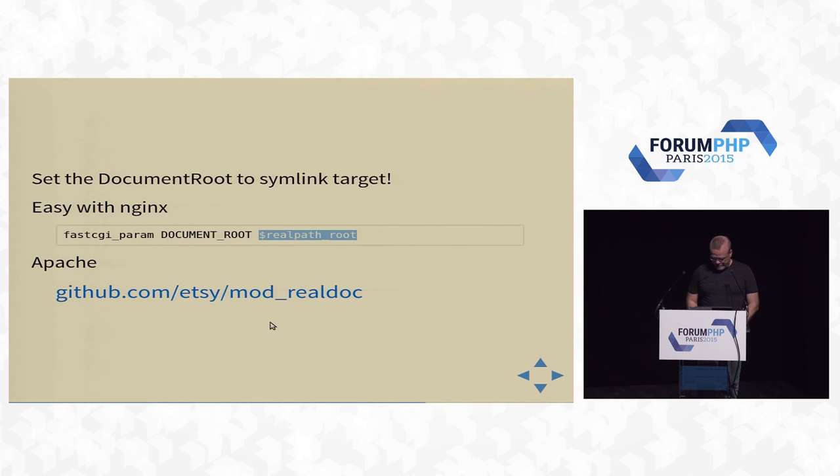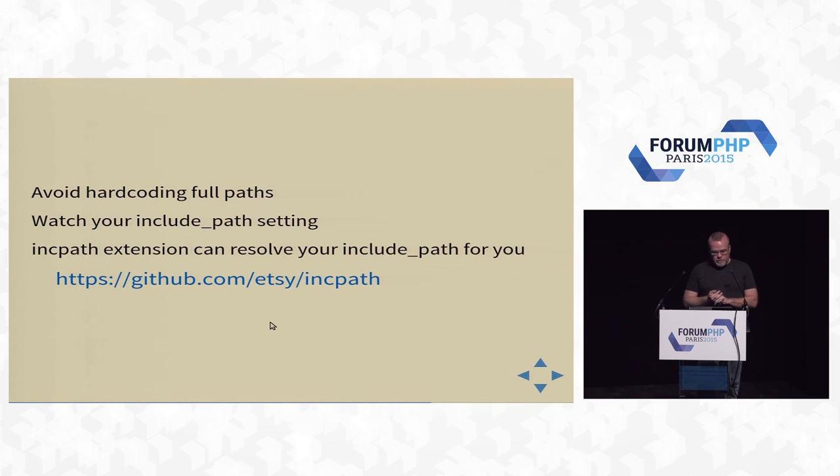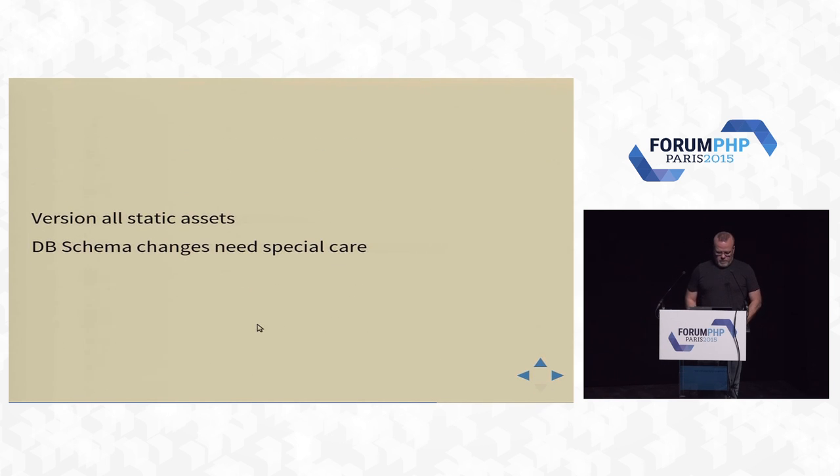For this to work, you have to avoid hard-coding full paths — make everything relative to your document root. If you have hard-coded paths in your include path, make those relative as well. There's a PHP extension called inc_path that can do that same replacement — setting your include path at the beginning of the request to the target of the symlink. It's PHP 7 compatible; you can grab it from GitHub. Also, static assets need to be versioned, and this doesn't solve the case of database schema changes or any shared assets outside of web server/PHP world.